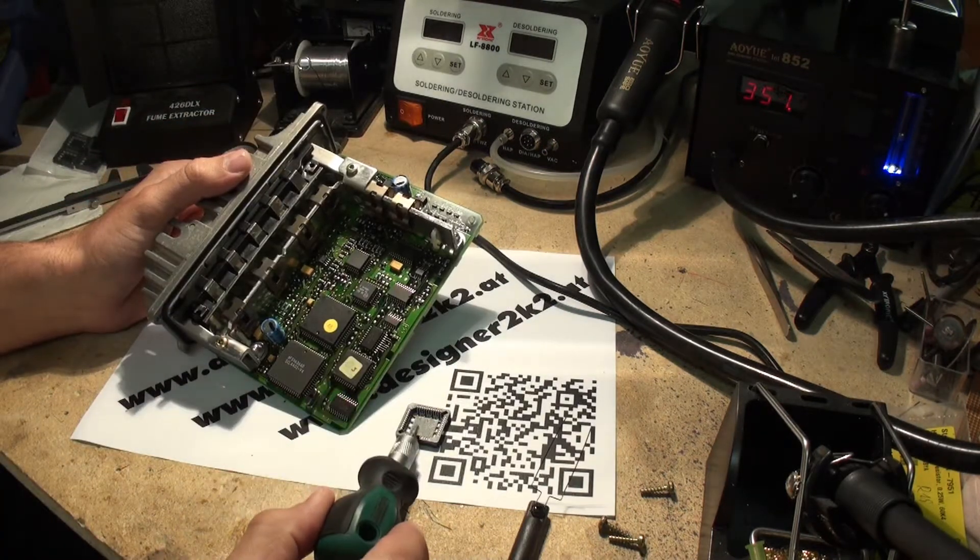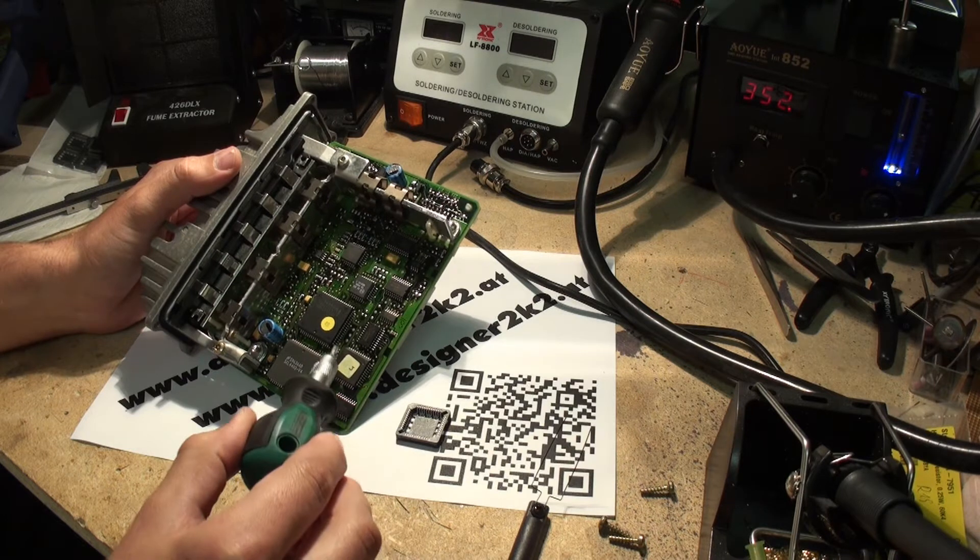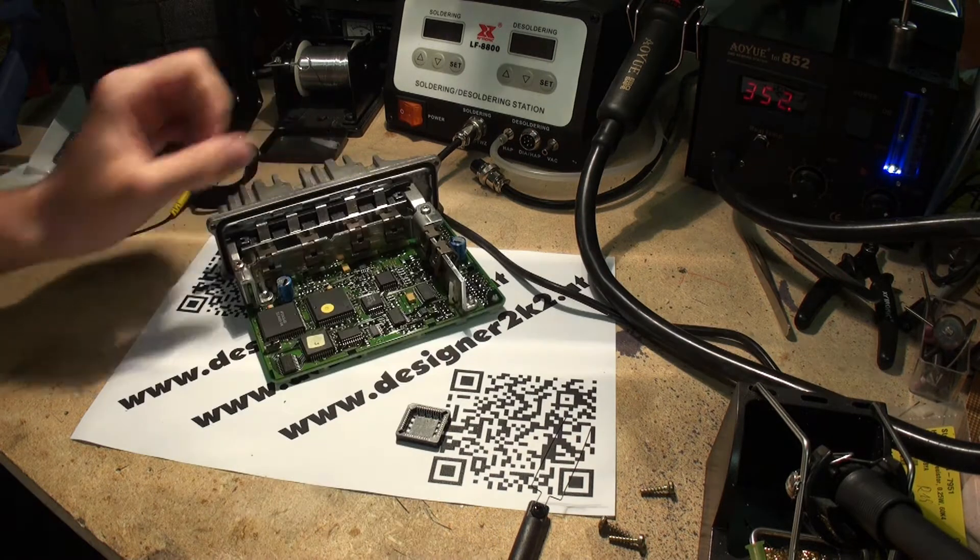And there we go with the EEPROM. Here is the socket. I've looked at the notches here on the top and desoldered this.